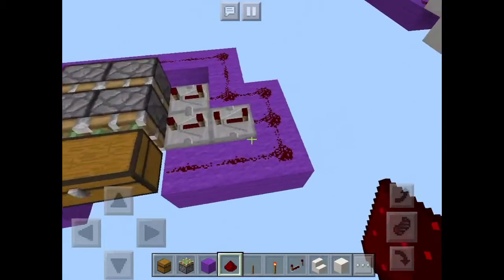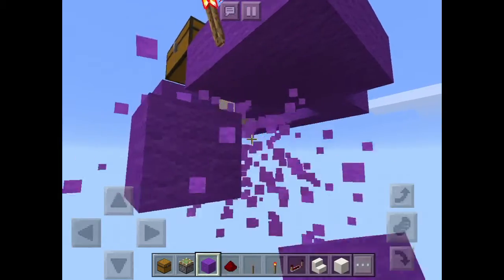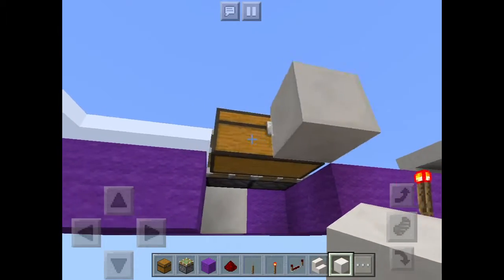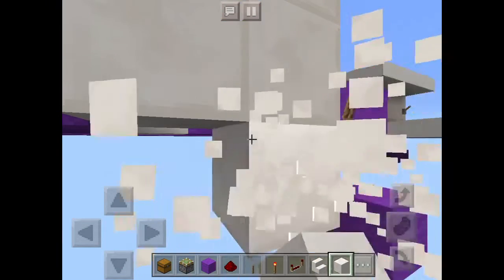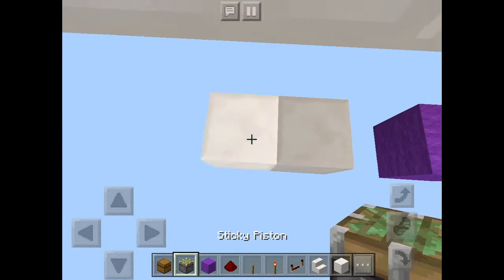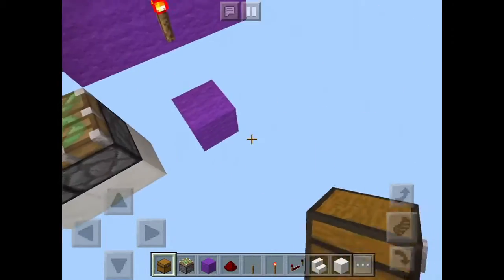Now come over here to this block and place a redstone torch there, then go one block down. This is where your chest is and your wall is going to be over here. Come two blocks below the wall level and place two sticky pistons just like that. Now connect the redstone torch to these pistons and you should see that both pistons are going to extend.